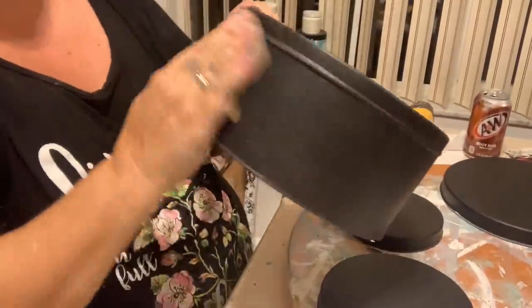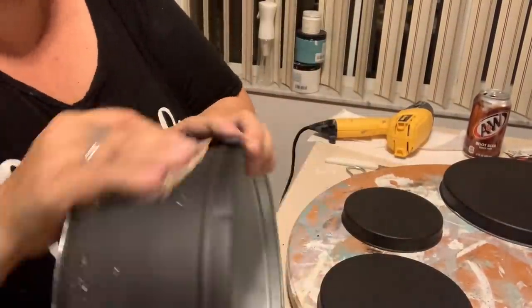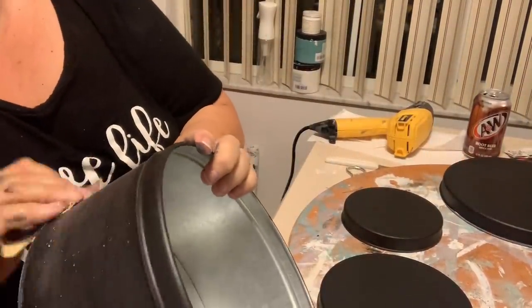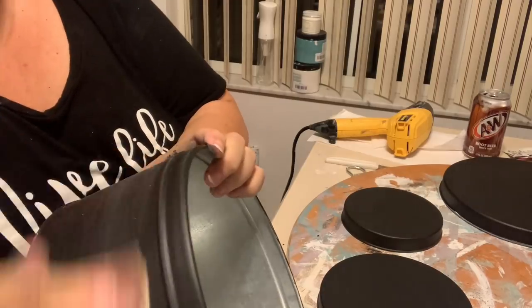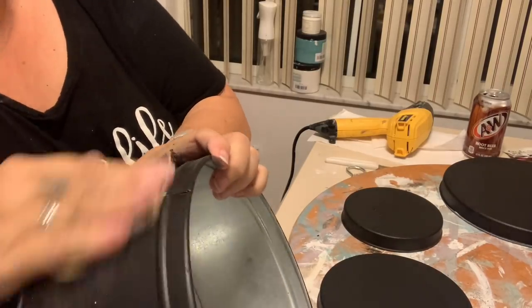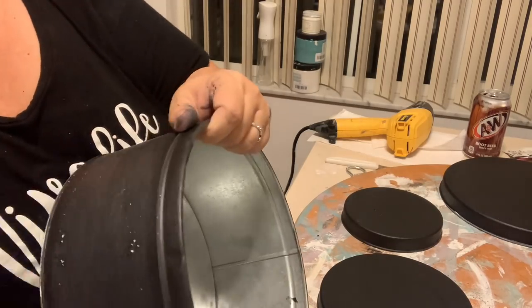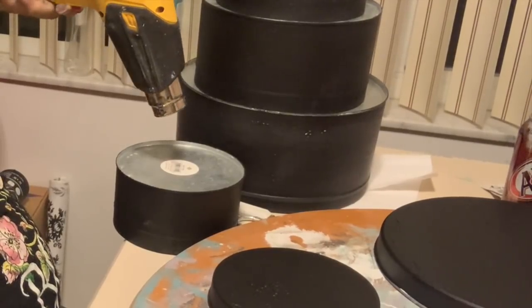The next step will be to give everything a nice sanding. I use a 220 grit sandpaper, and because this had a texture on the original material, you're actually seeing some of the white flecks come through. It had a little bit of a grainy chippiness to it, which I really like and I think is very nice for this project. If you don't have that, it doesn't really matter.